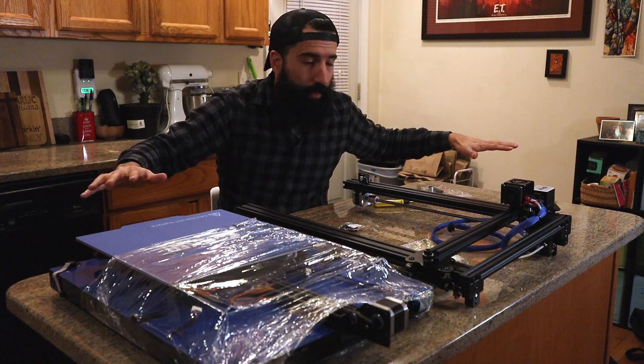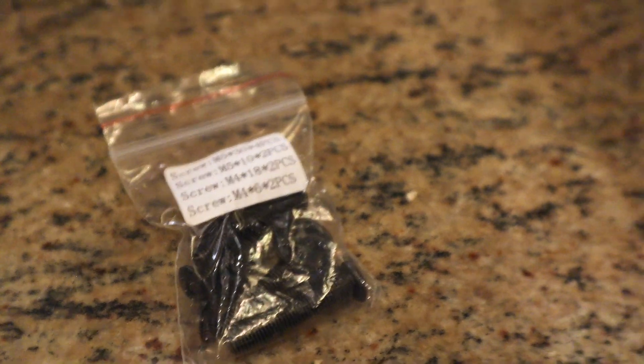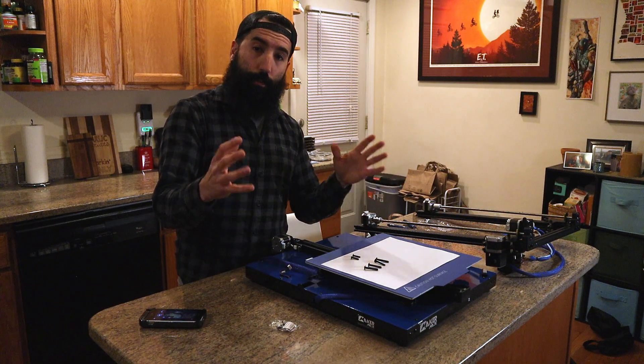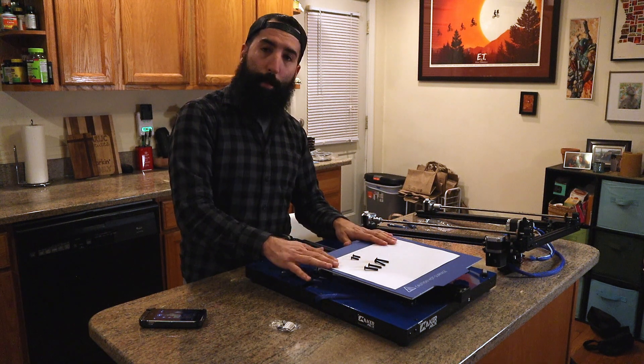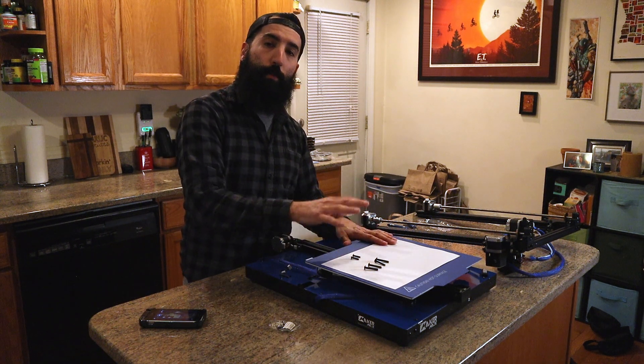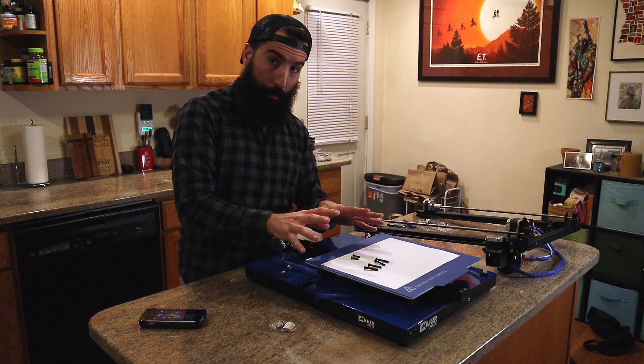Now I've cleared everything off the table except for the first stages of assembly. The first thing you're going to need is the little bag of screws. I took out a piece of white paper and put all the screws I'm going to be using for this first step on it so hopefully I won't lose them.